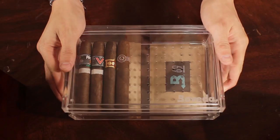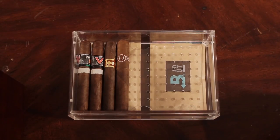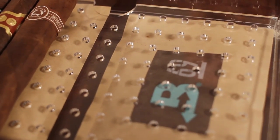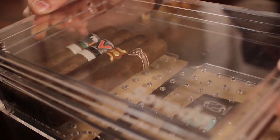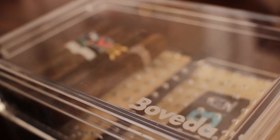Next, we have this acrylic humidor from Boveda. The only reason this is really possible today is because of these Boveda packs that they make. What this does is essentially regulate the humidity — if it's too humid, it sucks it in; if it's not humid enough, it pushes out humidity. So this really takes all the guesswork out of seasoning your humidor and getting it to the perfect humidity. It's really going to make life easy for anybody who wants to get into cigars.